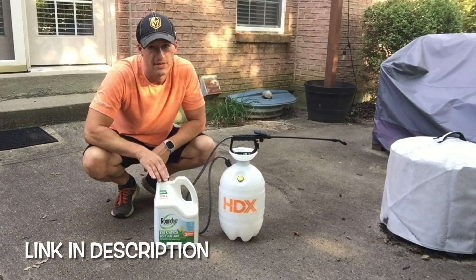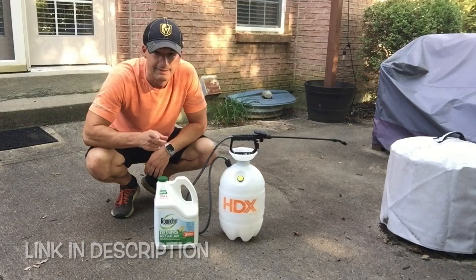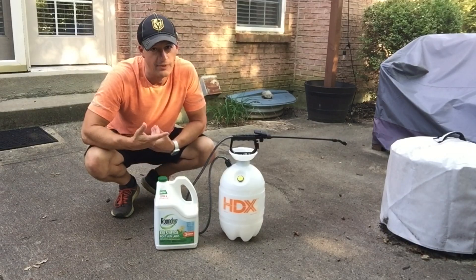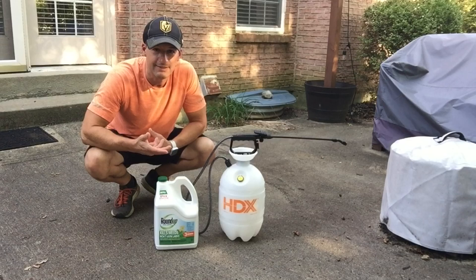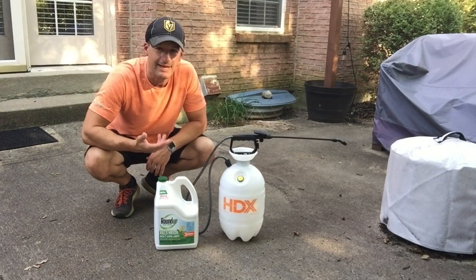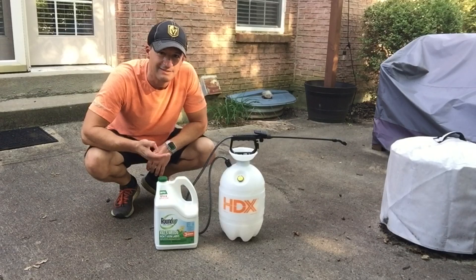This is Roundup's Weed Killer, but it's not supposed to hurt your grass. We all know weeds often pop up in your grass and you need a product to take care of those, but one that's not going to hurt your grass as well.